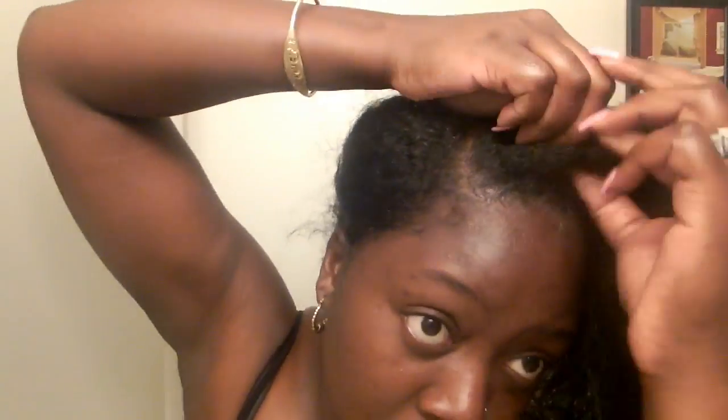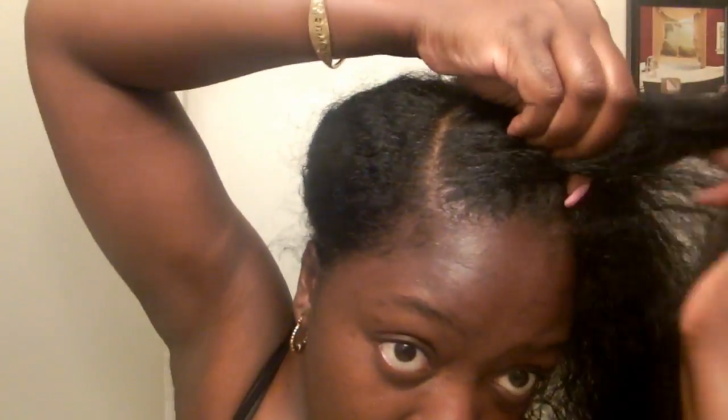I'm going to start off by spraying a little bit of water into my hair — not a lot because I don't want my hair to be damp, but wet enough where the products can get in and actually start to moisturize my hair. Then I'm going to use my Cantu Hair Lotion, and on top of that I'm going to use some coconut oil to seal in that moisture. Then I'm going to cornrow the front of my hair.